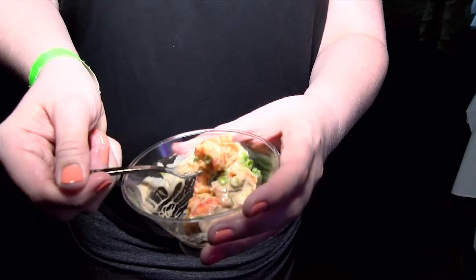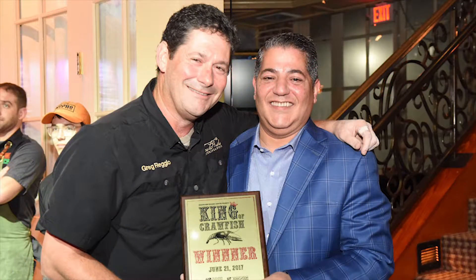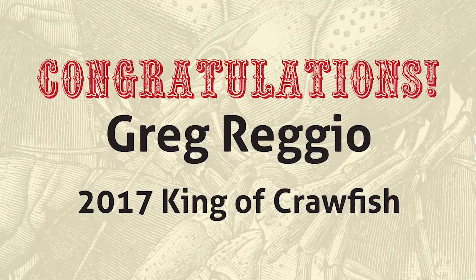I'm going to top that off with a little bit of a spicy cream sauce, and that too is loaded with Louisiana crawfish tails. I mean, you cannot beat it.